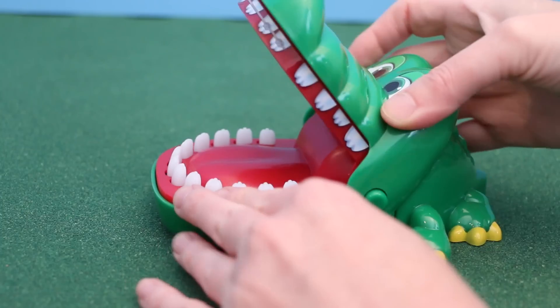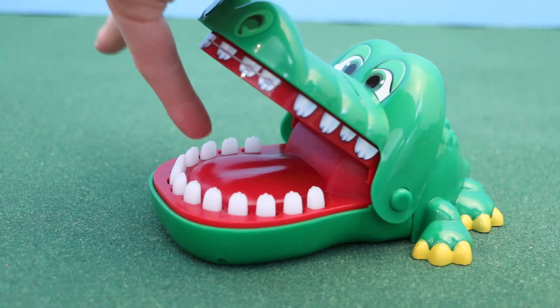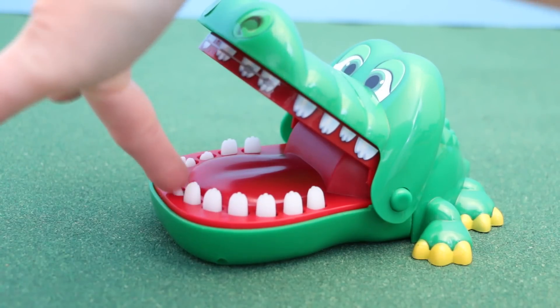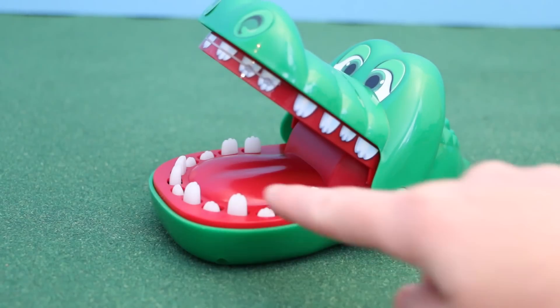What's great about this game is that the crocodile doesn't need any batteries for it to work. Each time you open up his mouth he resets and you have to find a different tooth. You just never know when he's going to snap at you.